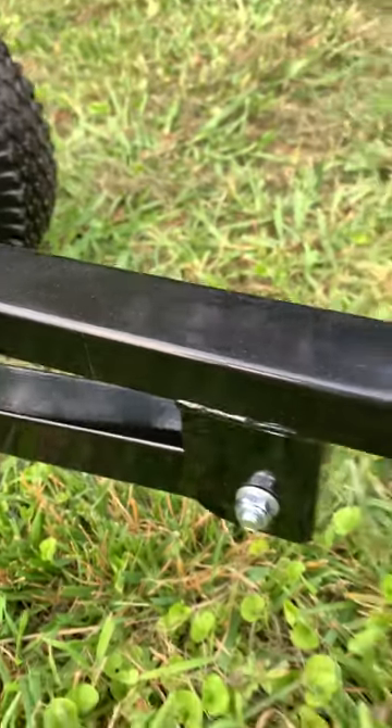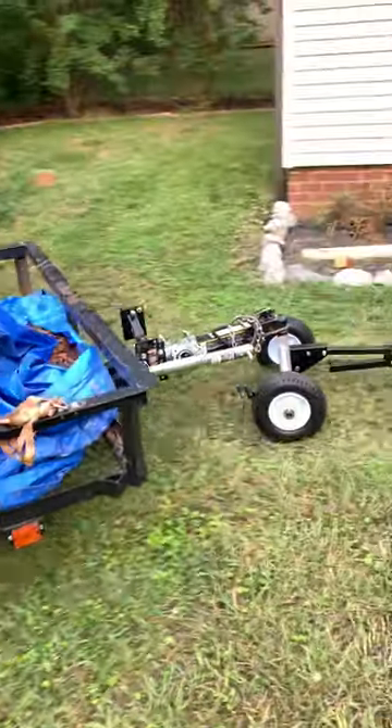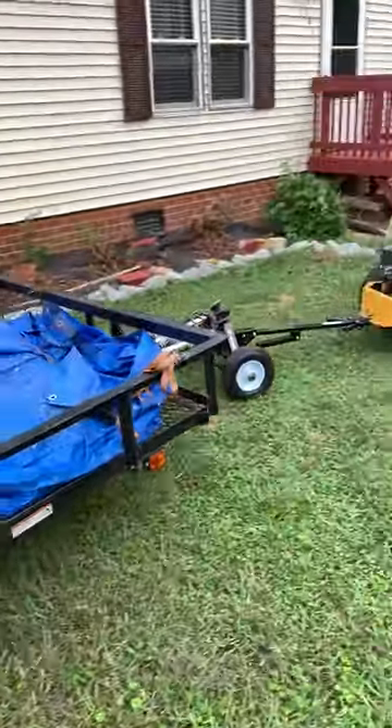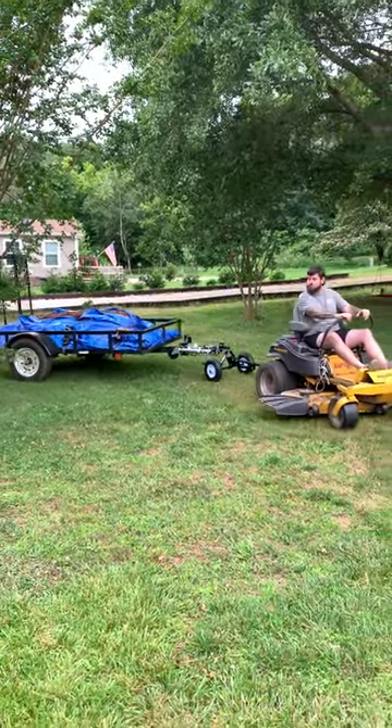You can use the handles to pull the trailer yourself, but in my video I opted to go ahead and attach it to my zero turn using a pin. And as you can see, the zero turn has no problems pulling this trailer dolly with a couple hundred pounds of mulch.